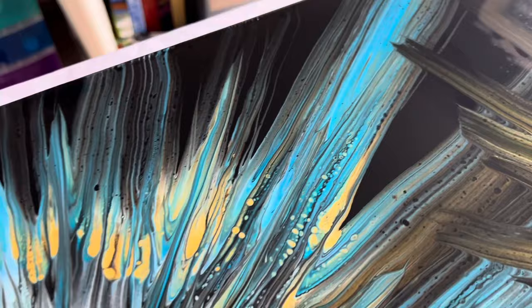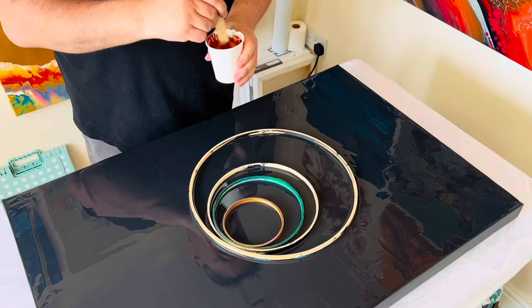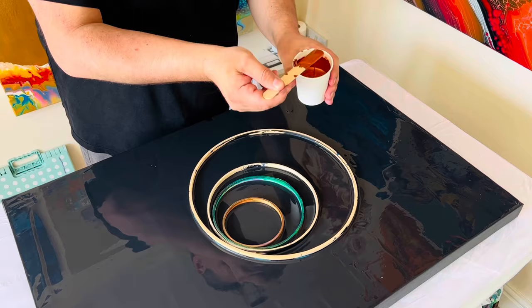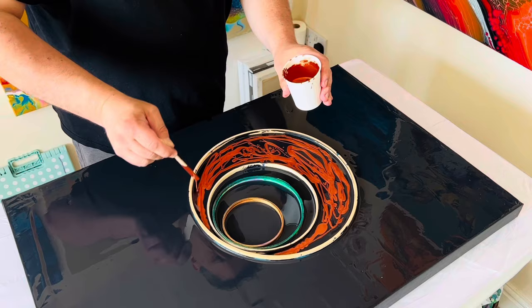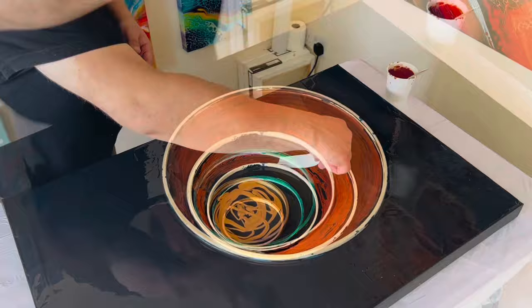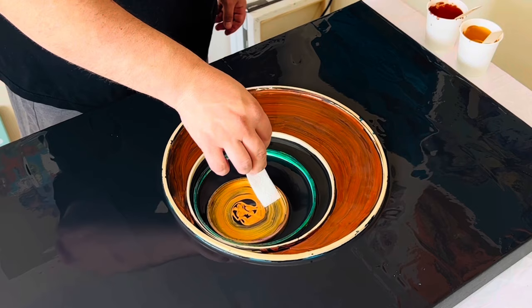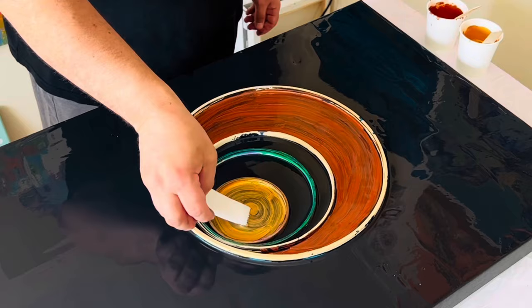The final piece I want to share also used embroidery hoops and it was a real surprise because I didn't set out to do the design I actually created. This time I used four embroidery hoops and created some block colour in the middle of those hoops — each area had a metallic block colour. This piece really evolved because once I'd removed the rings, I then did some swiping on the outer edge, but only on half of the canvas, and that really created some intrigue for me.